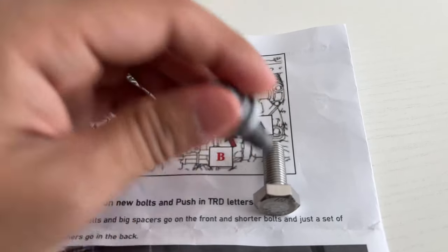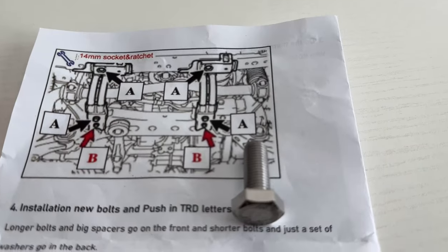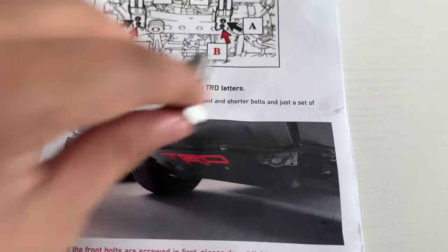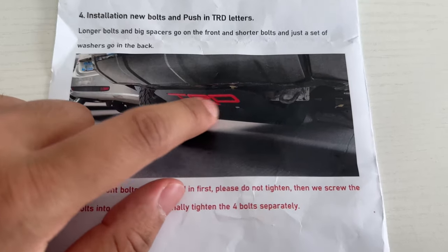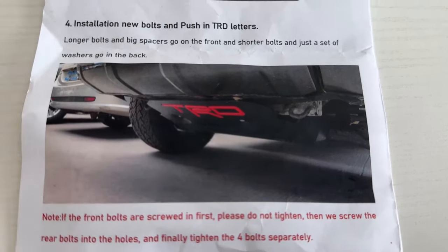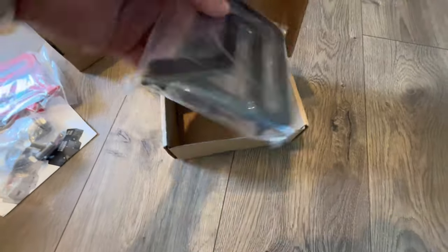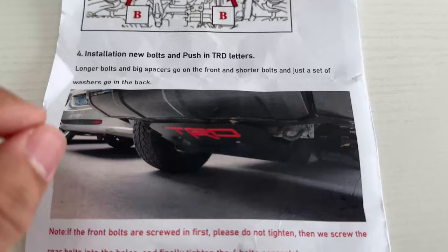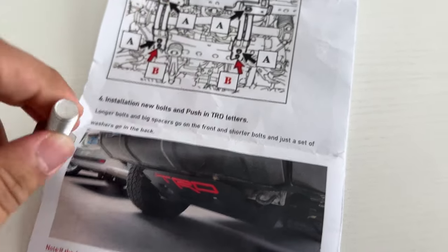I ended up using the CTH bolts for the front with their sleeve and plastic washer, but just make sure you're lining everything up properly. This is a super simple install — no issues at all. It literally took me less than 30 minutes. The TRD letters use double-sided tape; just peel it back and use the plastic clips to help line up the letters. The alignment of the letter cutouts isn't perfect, but it goes underneath the vehicle so nobody's going to notice. Those are the only two cons I've noticed: the letter alignment and the cheap bolts they provide.